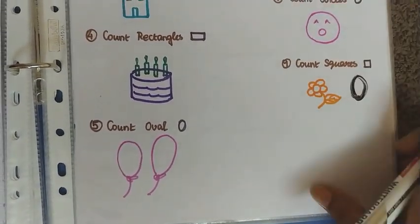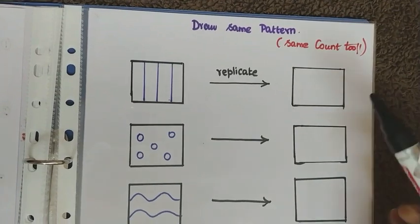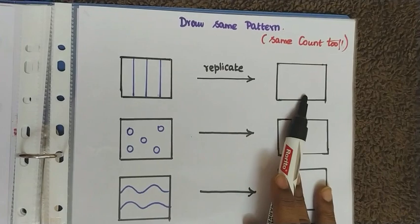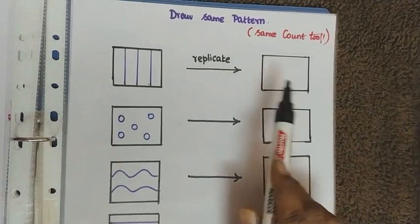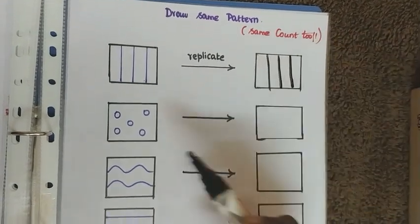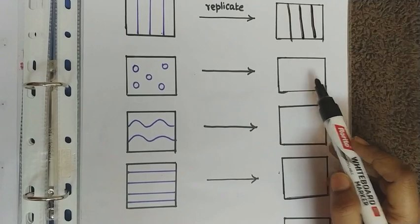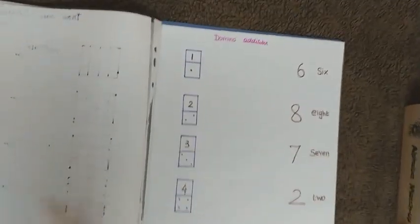The next worksheet is on draw the same pattern. The child replicates the given pattern — for example, drawing three standing lines and the same number of circles shown. The child counts and reproduces the pattern on their side.